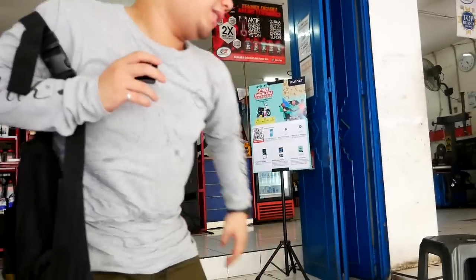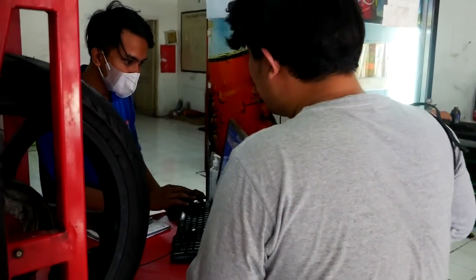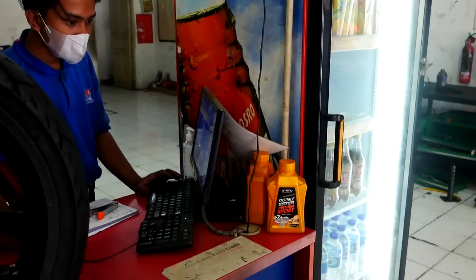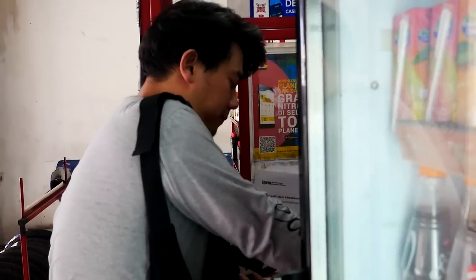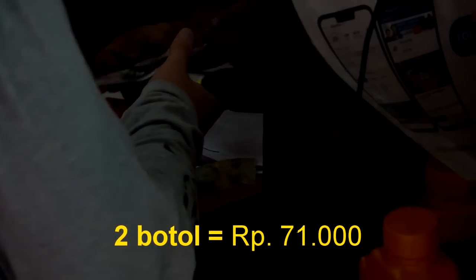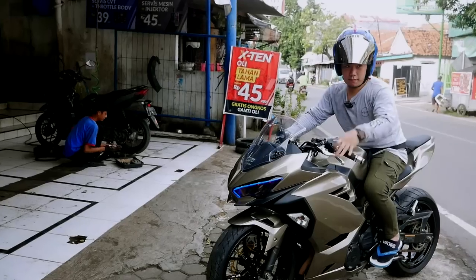Oke langsung aja kita bayar guys. 2 botol kalau ban depan, kalau belakang 3 ya. Dua botol Rp71.000. Beres guys untuk wilayah ban depannya. Worth it banget ya, Rp71.000.